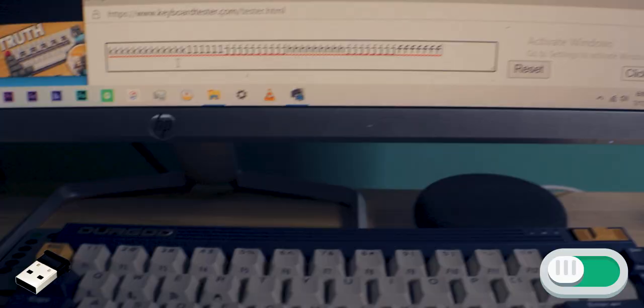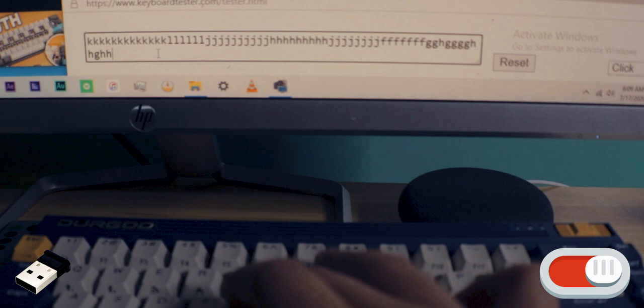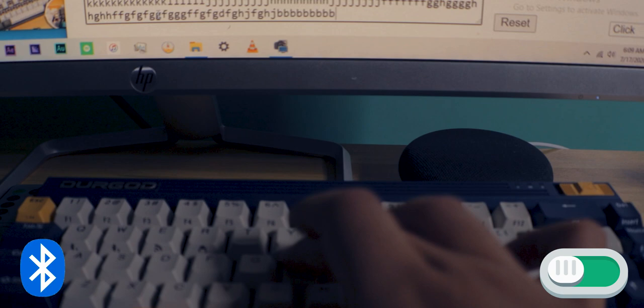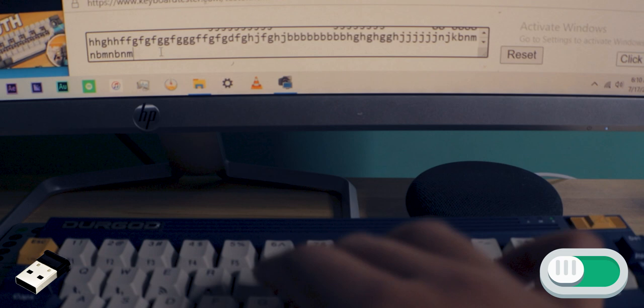The battery life is insane. Ever since I got this sample, I've been using it wirelessly for more than a week and it hasn't gone down that much. The campaign doesn't really state how many milliamps the battery has, but it has to be more than your typical wireless keyboard. 40 days on a single charge — it kind of makes sense when you exclude RGB. With my other wireless keyboard running with brightness maxed out, I got maybe one to three days max, which annoyed me. But with the Durgot Fusion, it's literally all wireless.